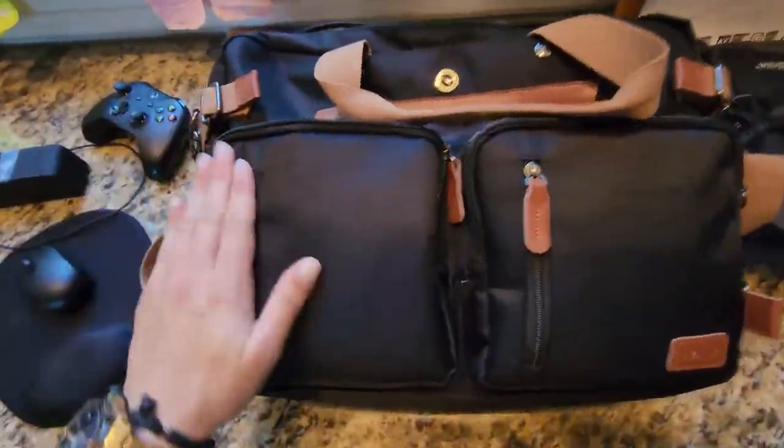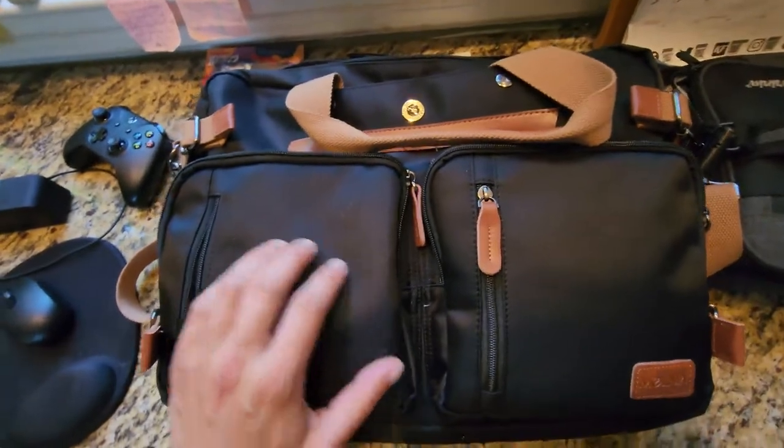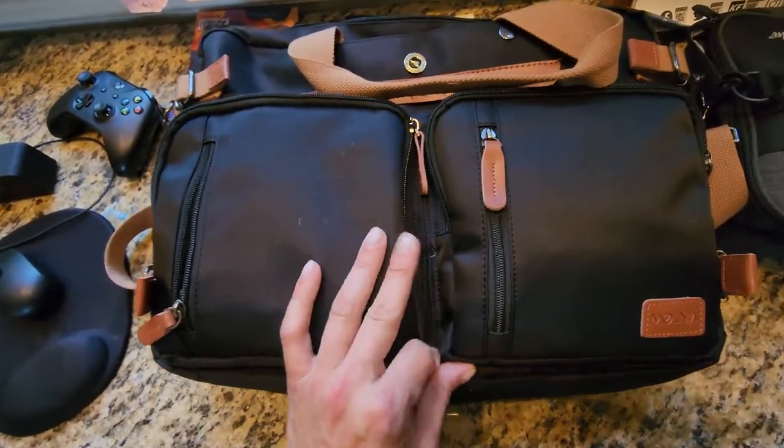Hey guys, so I'm just doing a review on the Molina bag for you. I'm going to start off with the canvas. The canvas feels pretty well made, good material, durable.